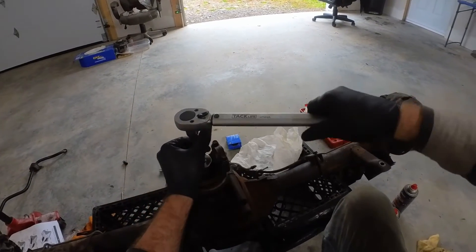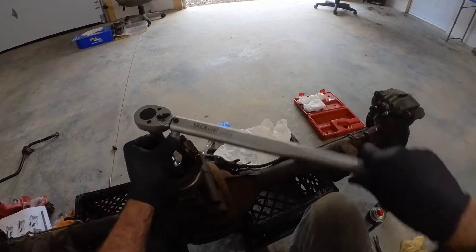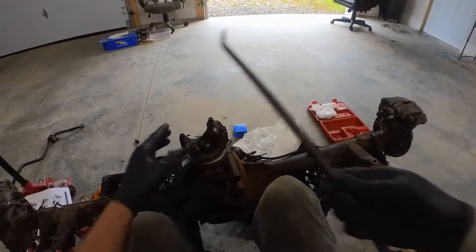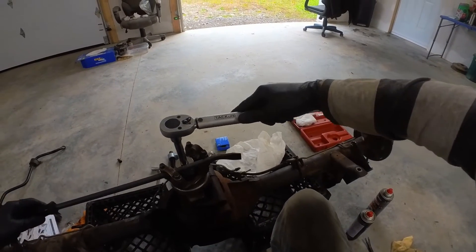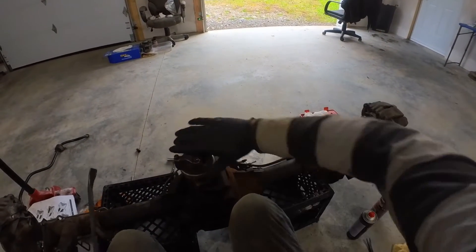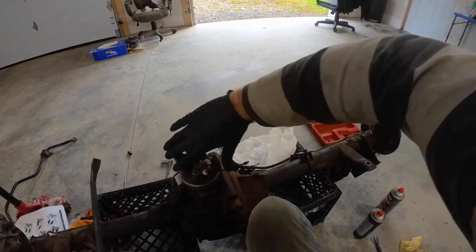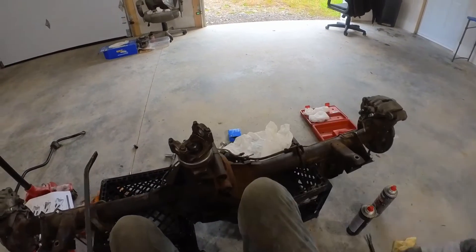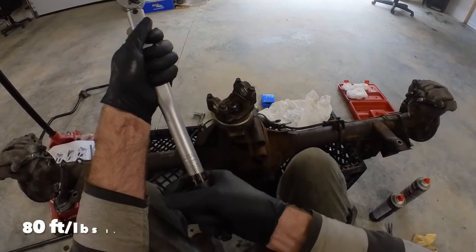I've got my torque wrench set for 40 foot-pounds and I'm just going to tighten it up by hand here. What I found was 40 foot-pounds is a good place to start — at 40 foot-pounds you should start feeling a little bit of drag on your pinion bearings. You probably still won't be where you need to be, so we'll step it up to 60 foot-pounds, and by 60 foot-pounds you should have all the pinion preload.